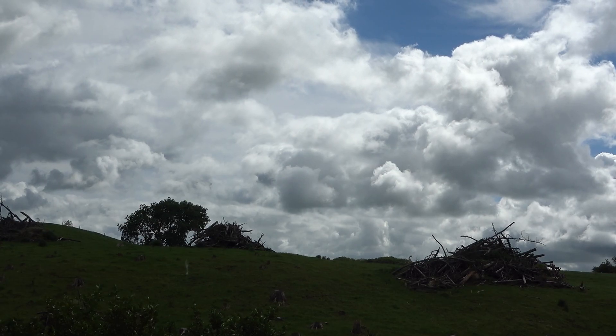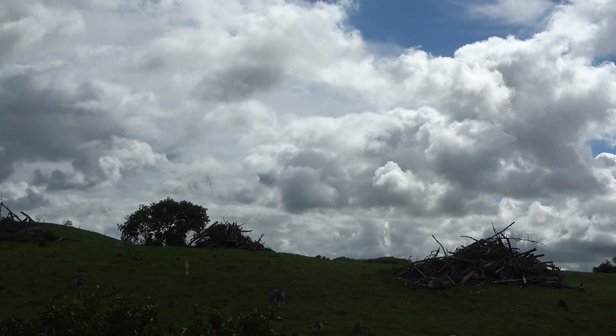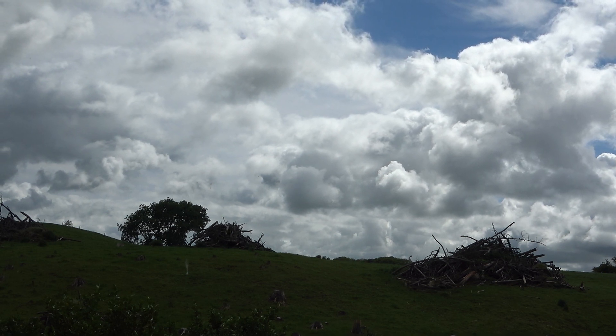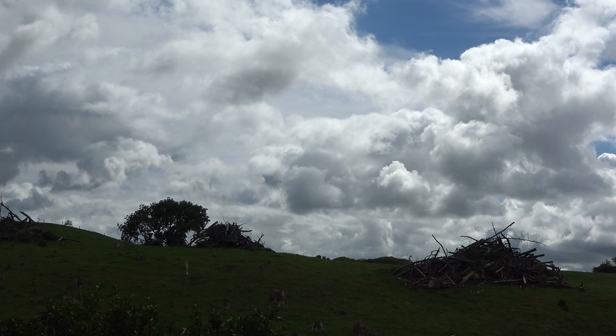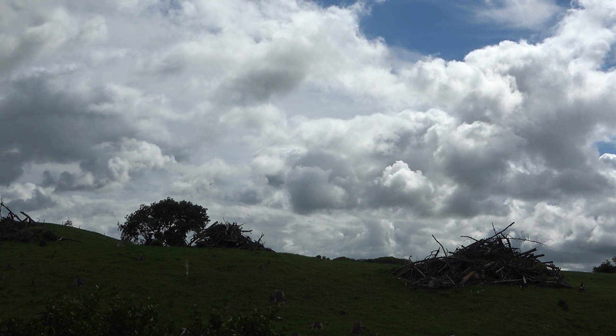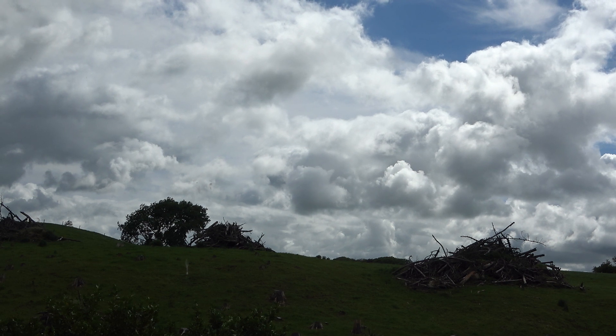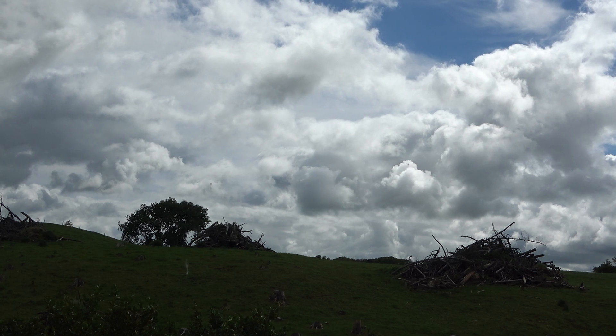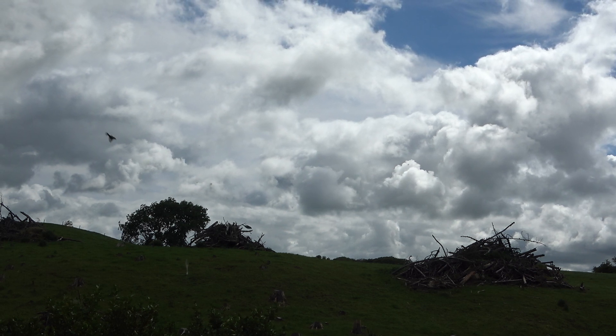I've been trying to start this video now for the last four or five days but we have an unprecedented amount of cloud for New Zealand in early summer. But there is a bit of blue up there and I'm waiting for that blue piece to come along so we can start our tests on this solar panel.